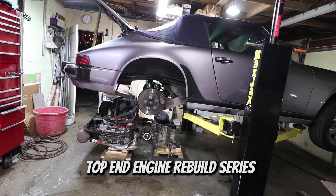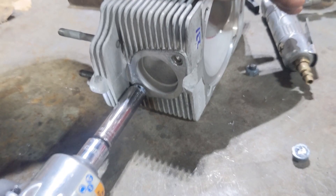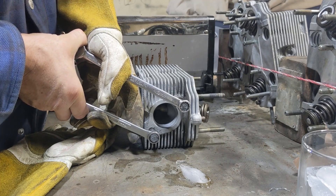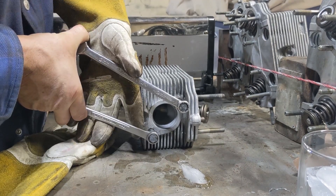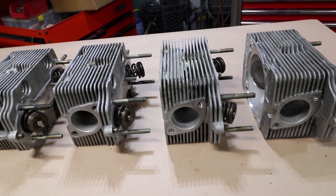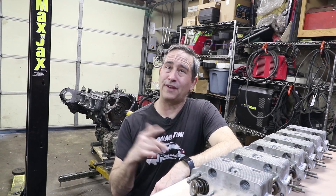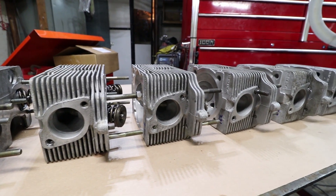Welcome back to part 5 of my top-end rebuild series on this 87 Porsche 911. Part 5 almost didn't happen. Today was supposed to be assembly to put this engine back together. However, my newly rebuilt heads had some pretty poor, dodgy exhaust studs. This video is going to be about taking the exhaust studs out because it is extremely difficult. I'm about 8 hours in and I've finally got all of them out and ready for new studs. I'm going to show you some of the tips and tricks I used to get them out.